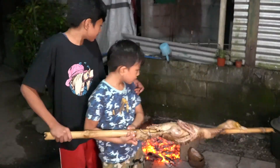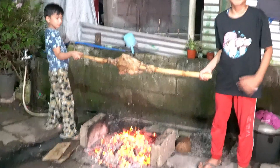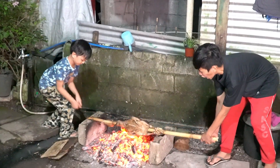The fire is right there. We are going to put it in. So guys, we are going to put the duck in. Ready, set, go!